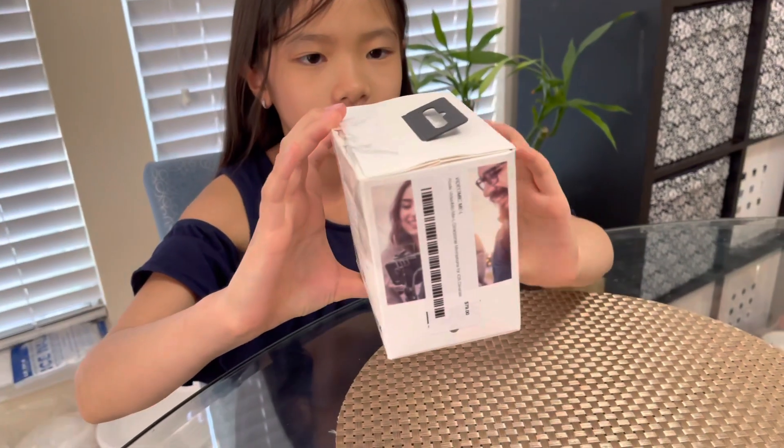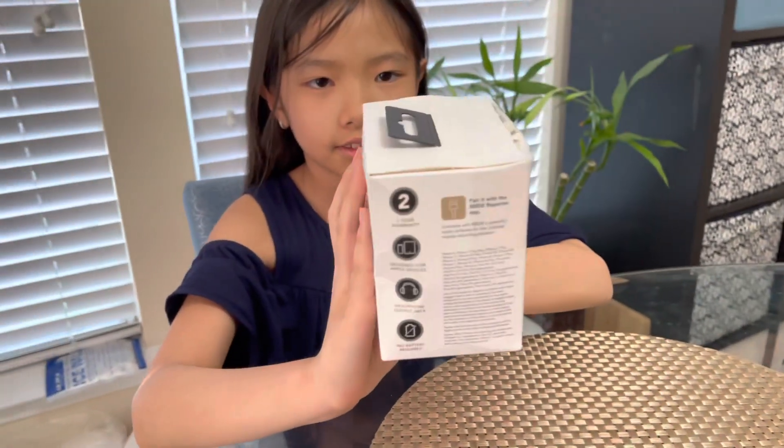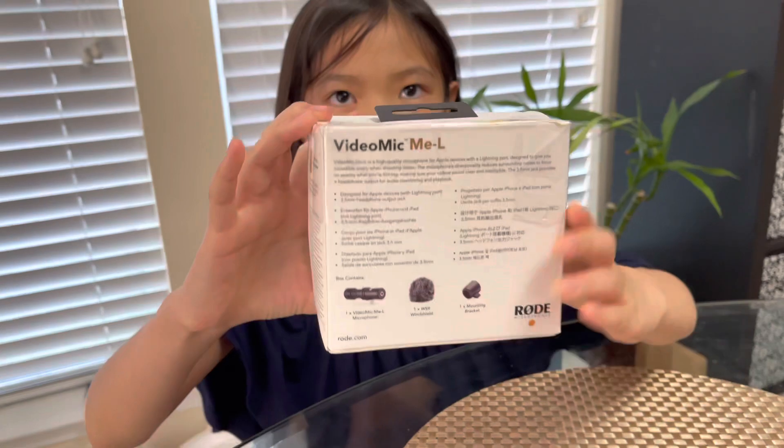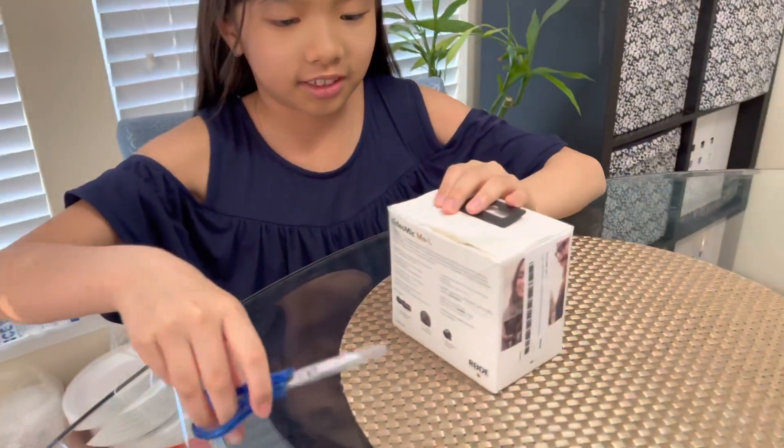Here's one of the sides, and here's the other side, and then here's the back. And now I'm going to be unboxing it.